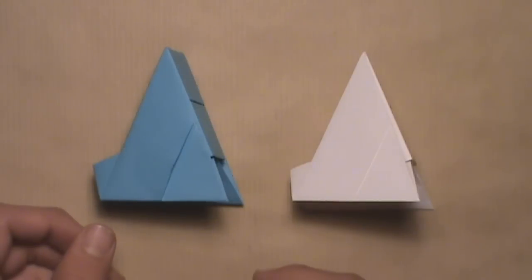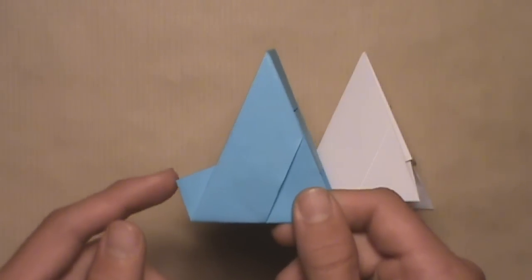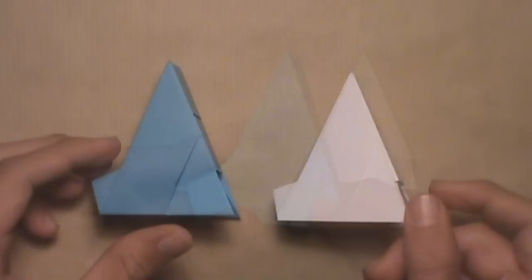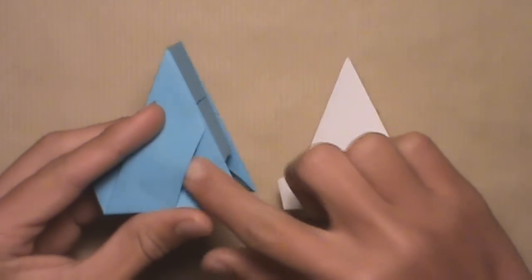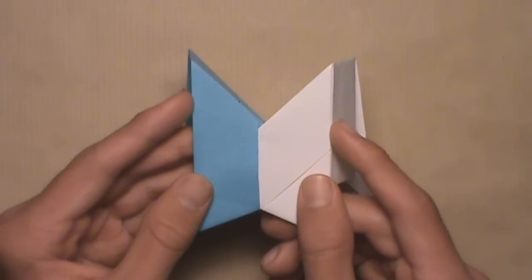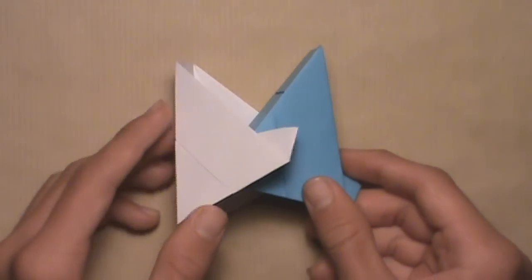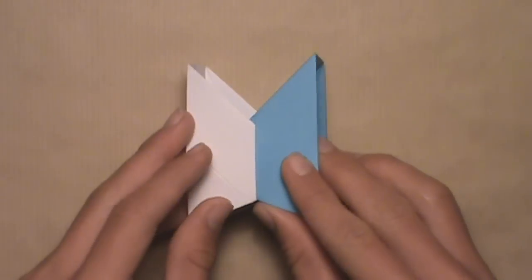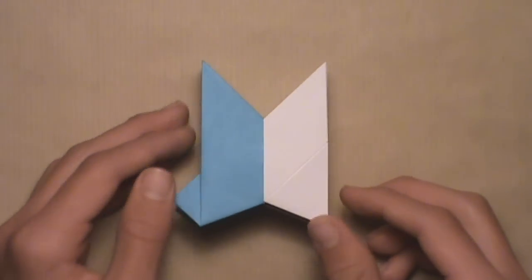Once you've completed all eight units, you're going to need two to start the assembly. Pick up the first one — it has a small flap on each side and a small pocket underneath the layer on each side. Pick up the second unit and insert the second unit's flap inside of the first unit's pocket. Push it in as far as it'll go. Then turn the model over and do the same exact thing — insert the second unit's flap inside of the first unit's pocket. Push it in all the way. Then turn the model back over and continue adding more units.